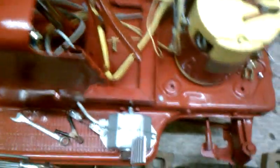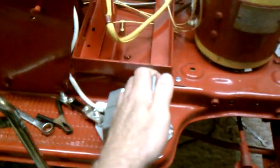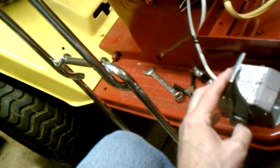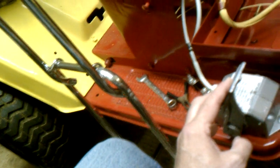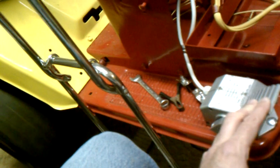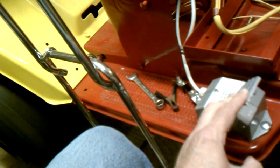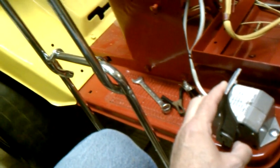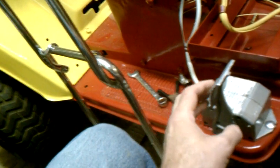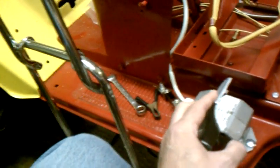It doesn't even get warm. Then it's just a matter of pushing the foot pedal. I'll hold it so you can see the wheel too. First the contactor pulls in, and then it increases the current all the way to full speed.